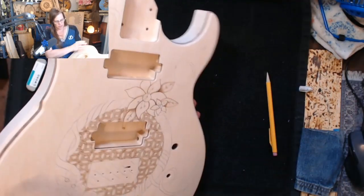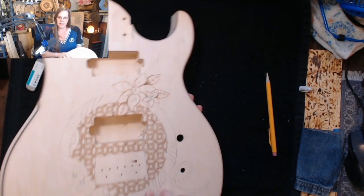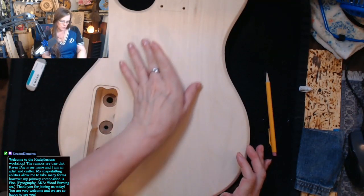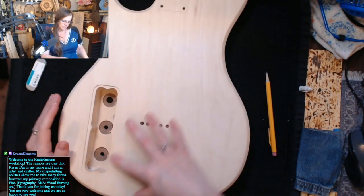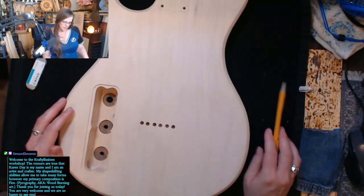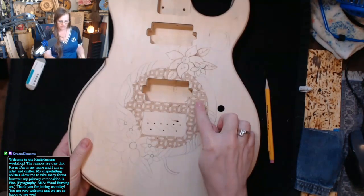Then I was gonna put this pattern within that ribbon, so it kind of looks like you're seeing through the guitar. That was one idea. The other idea was to just do the entire back of it in this pattern.